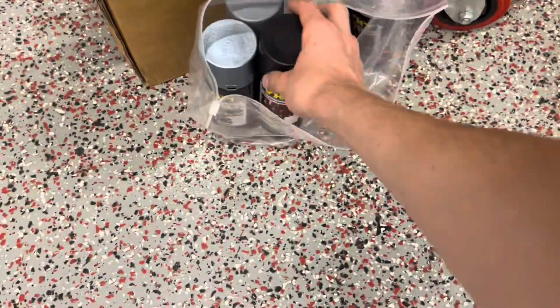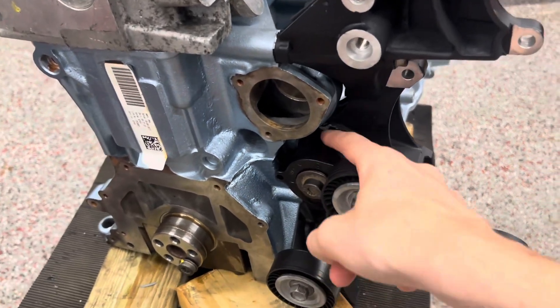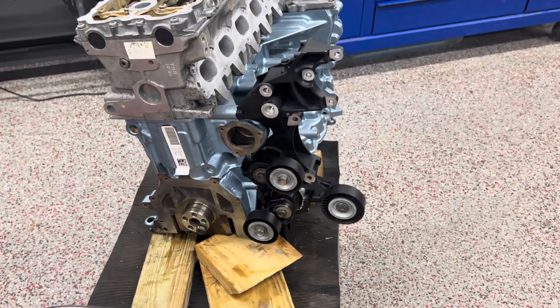The black is also just header paint, but with the clear coat it has a bigger shine — also good for 2,000°F. And here's the bracket I'm talking about. All these tensioners and the big adapter piece on the side are all done in that header paint.